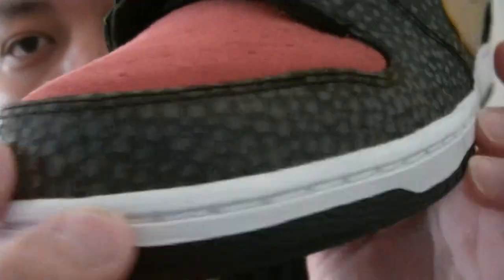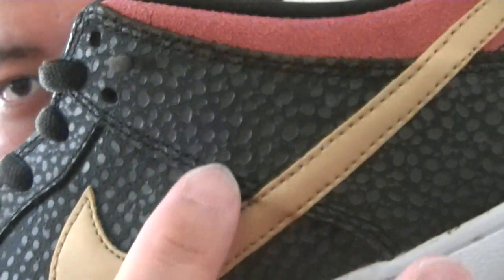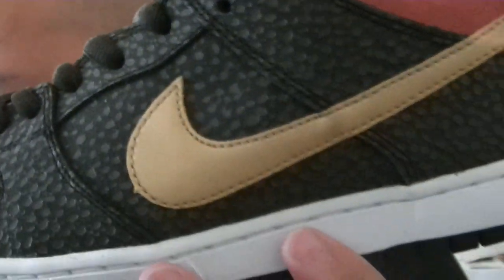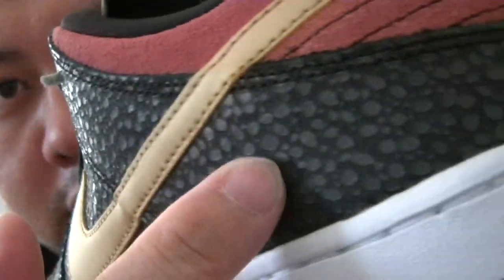From the toe box all the way around, check out the detailing. Somebody said this looks like a cement print, but it's not a cement print. But check it out though — the detailing all the way around.